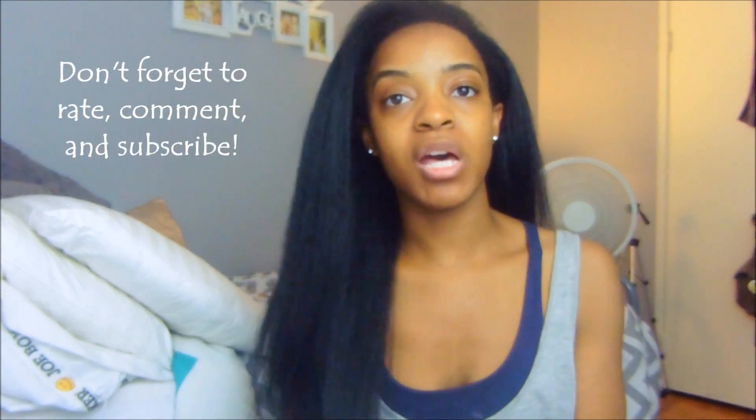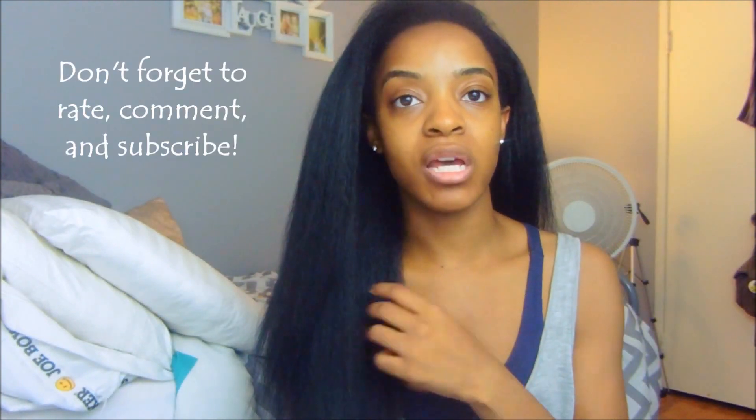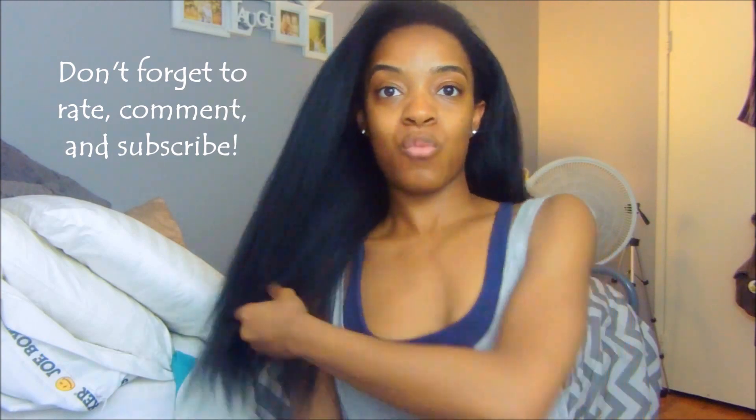Hi everyone, welcome back to my channel. Today I'm doing a quick review — I'm really excited because this unit on my head is a very popular one on YouTube. It is a half wig with a yaki texture, very thick, almost like African-American hair if you were to blow dry it straight. That kind of texture makes for really easy blending because of the more coarse yaki texture.